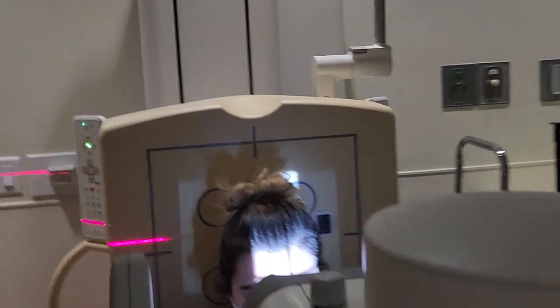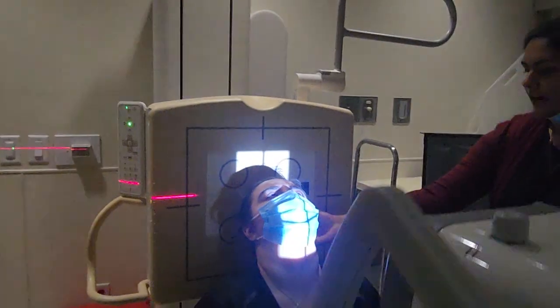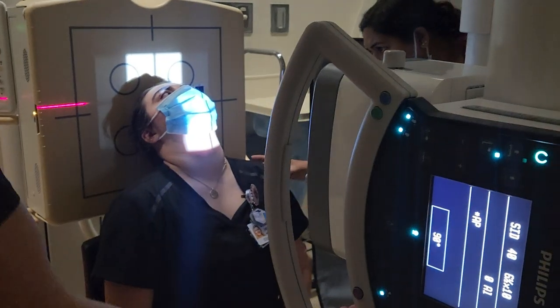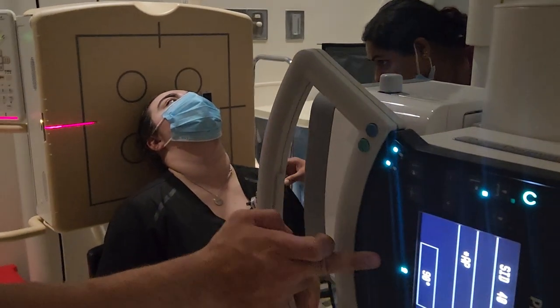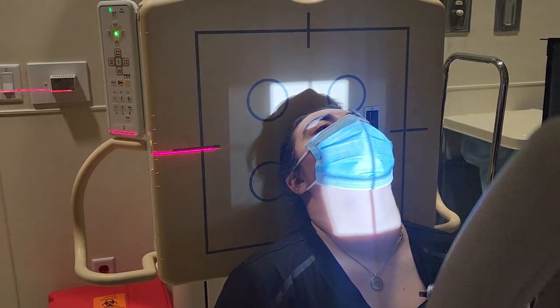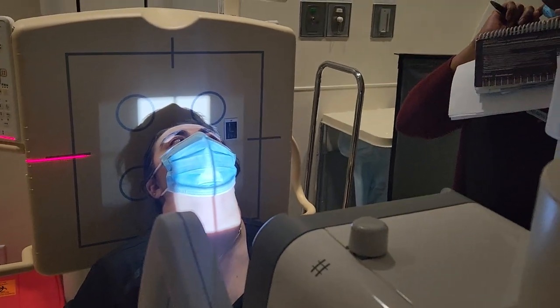For the SMV, the patient's going to tilt their head all the way back so their vertex is against the IR. CR is going to go three-fourths of an inch in front of the EAM. If you center three-fourths of an inch anterior to the EAM, it should put you between both gonions — the angle of the mandible.